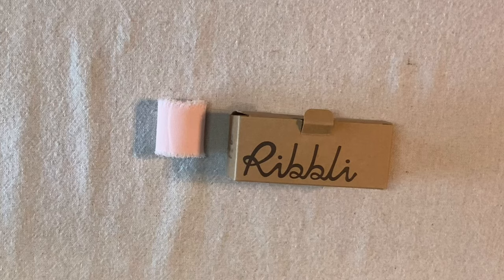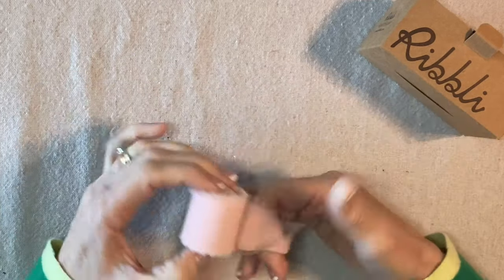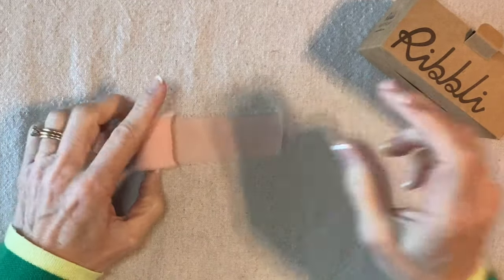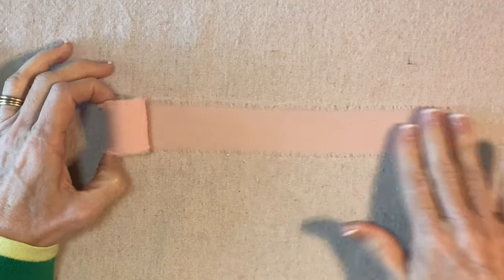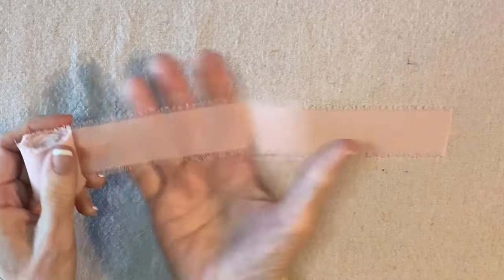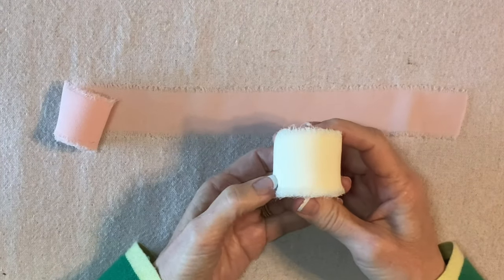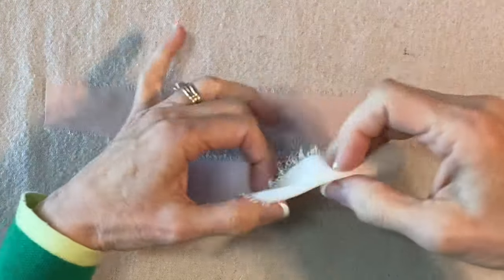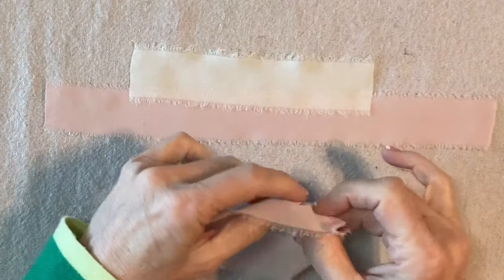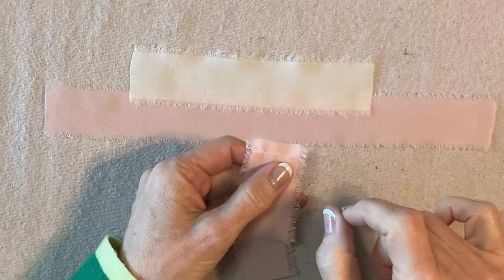To make these chiffon ribbon angels we'll start with the ribbon. This is one and a half inch blush colored chiffon ribbon. I got it from Amazon — it comes in a package like this with two rolls. I'm going to cut two 12 inch lengths of this blush color and then one ivory six and a half inch length for the wings. I've threaded my machine with pink thread and I'm using a very fine needle to sew it.